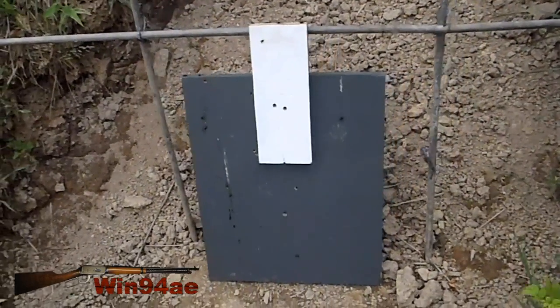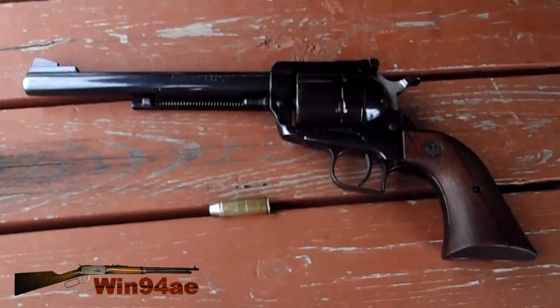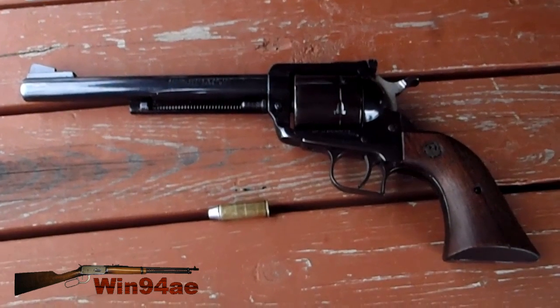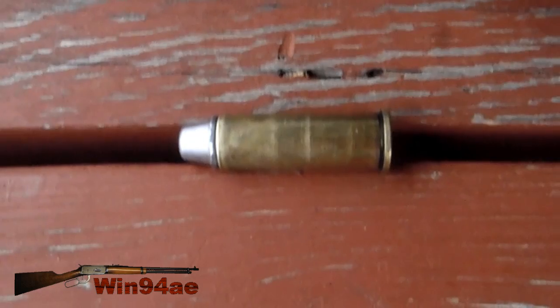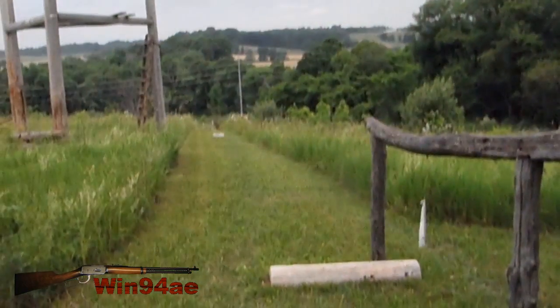Torso target with a white kill zone. Ruger Super Blackhawk 44 mag, Lee 240 grain semi wide cutter cast bullet. 280 yards.